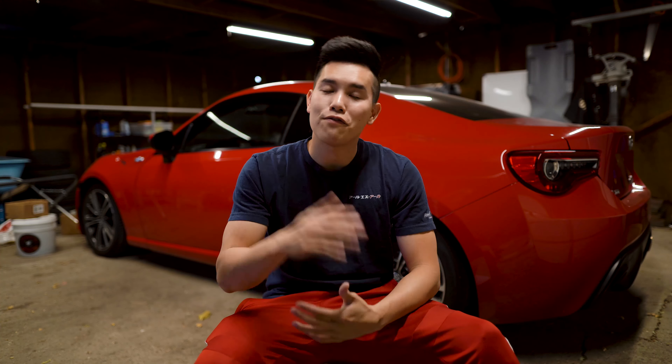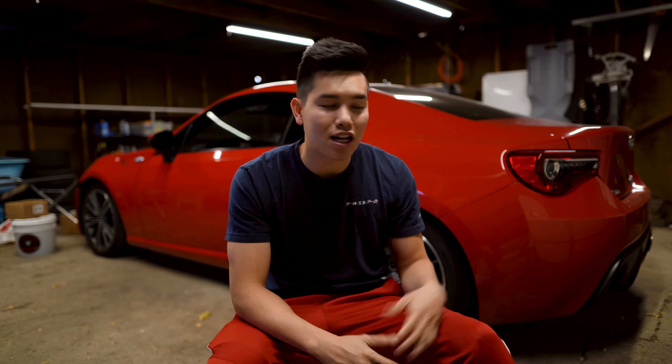How's it going guys? Today we are reviewing the FactionFab F-Spec lowering springs that I've had on the car for the past month or so, which has included normal daily driving along with a trip up to Road America for a Grid Life event. We put a decent amount of miles on these as well as some track time, but before we get into that let's go through some of the details and specs on these springs.